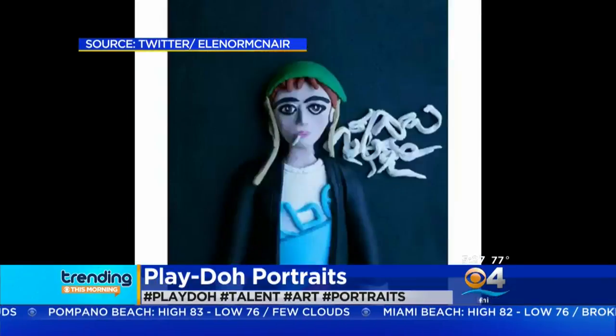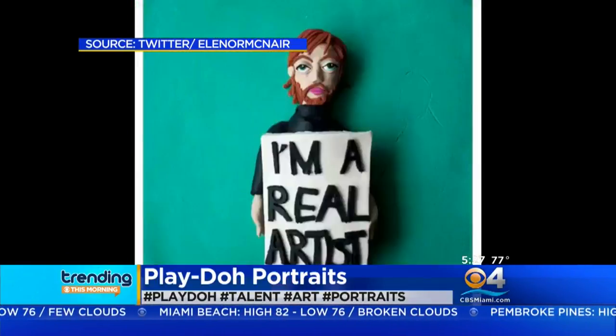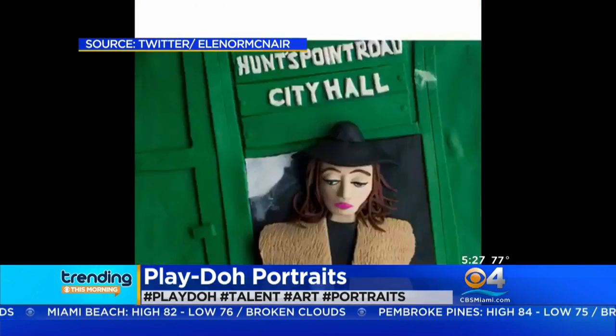There was nothing better than opening a fresh container of Play-Doh back in the day — the biggest childhood joy — but it's not just for children. Take a look at the art that Eleanor McNair makes with them. She started recreating famous pictures in Play-Doh form just for fun back in 2014.